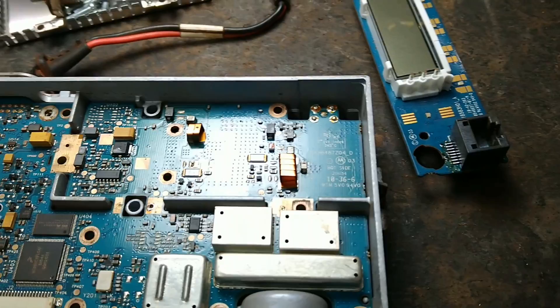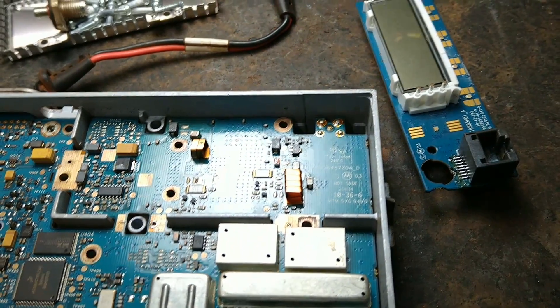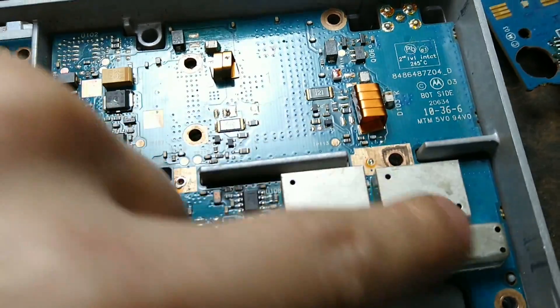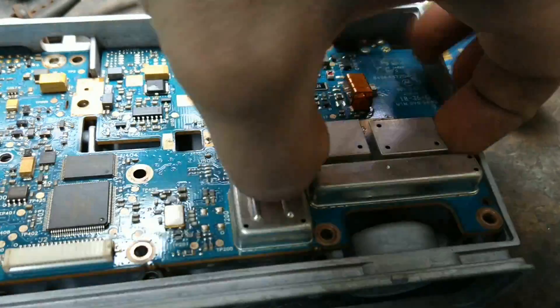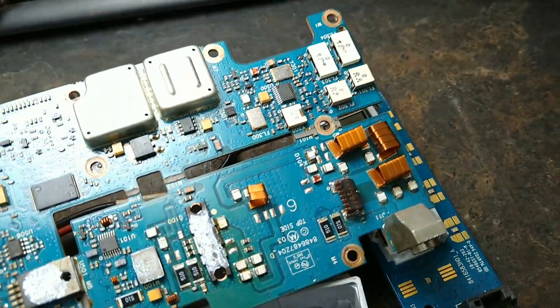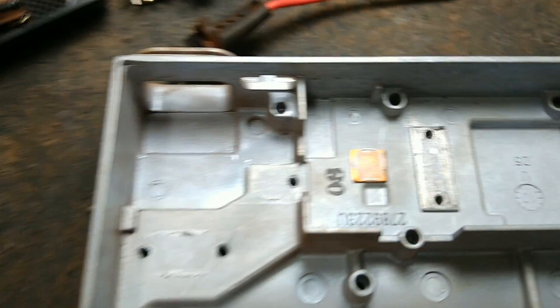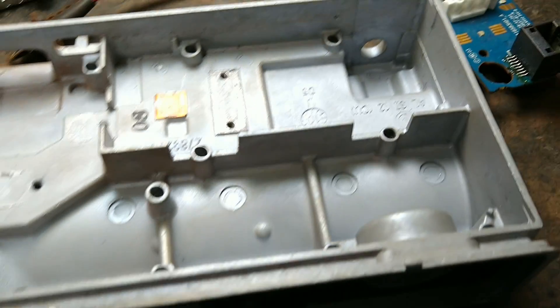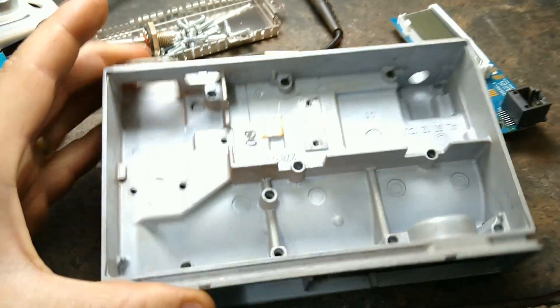Já retornando. Rádio já desmontado. O que eu pude notar é que a placa principal tá boa. Tem uma marca só de umidade, porém, retirando ela, tem aqui as marcas de pasta térmica, porém não tem oxidação. Não tem marca de oxidação, não tem marca aqui no chassi. A placa principal não sofreu danos com umidade.